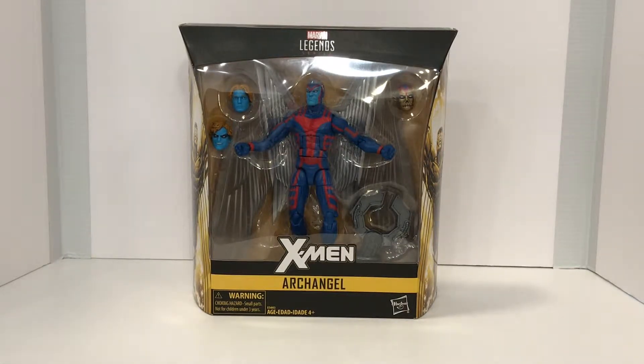Hey guys, thank you so much for joining me for another Titus Diorama and Toy Reviews. Today we are going to be reviewing Archangel from the Marvel Legends line.